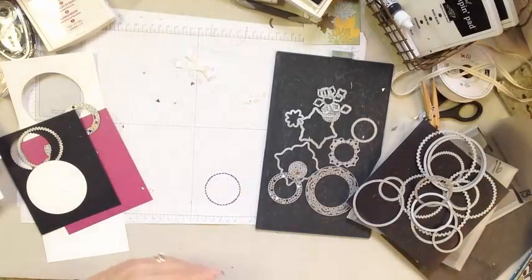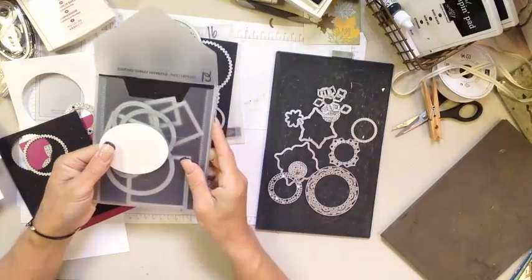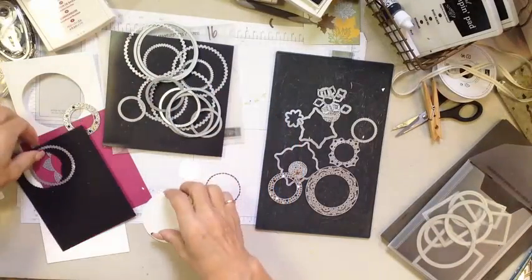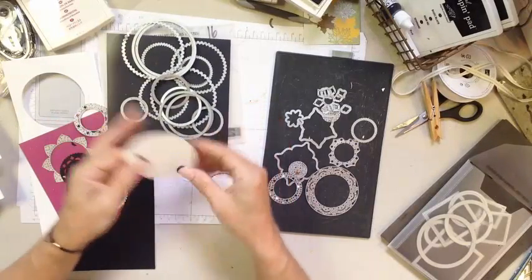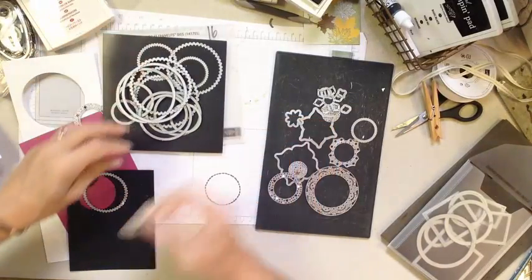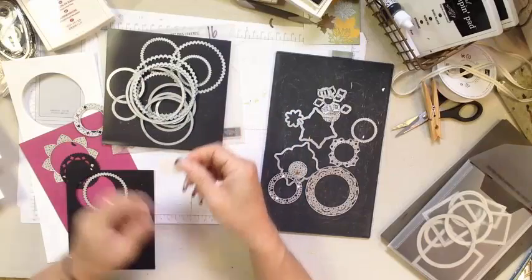The other elements include our stitch framelits, which are a perfect match to cut out the largest circle. I then used our layering circles to do a couple of different things. From Whisper White, with the layering circles, the smallest of the small framelits is what I used for this little circle.